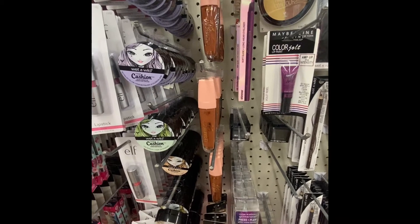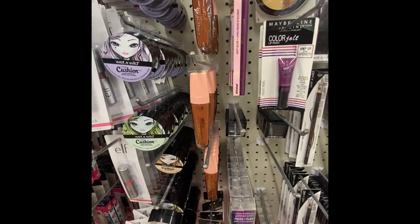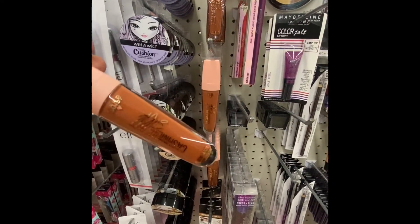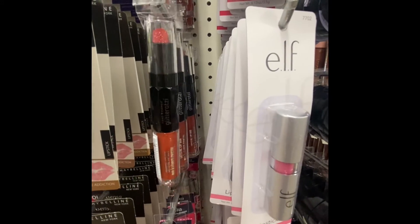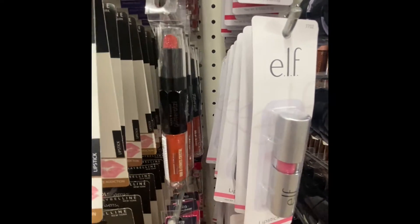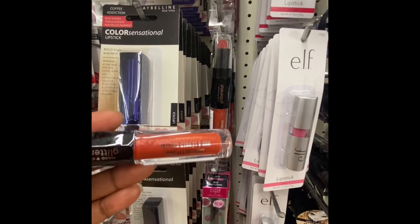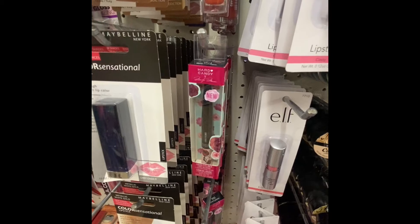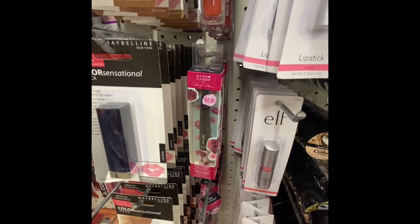Here we have Cashmere Silk by Heart Candy. It's a demi-matte and the number is 1320 — that's the color up front. Here's another item by Heart Candy: it's Heart Candy Glitterama Crystal Lip Duel, with the lipstick on top and the lip gloss on the bottom. Heart Candy also has Marilyn Monroe liquid liner, number 1833 — it's black, black to glamour.